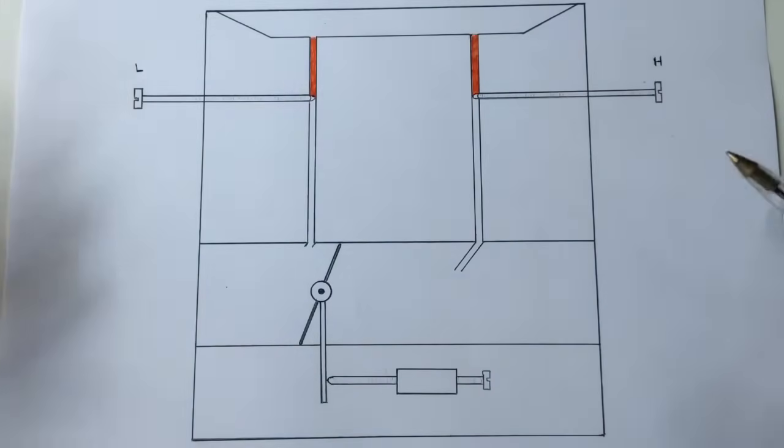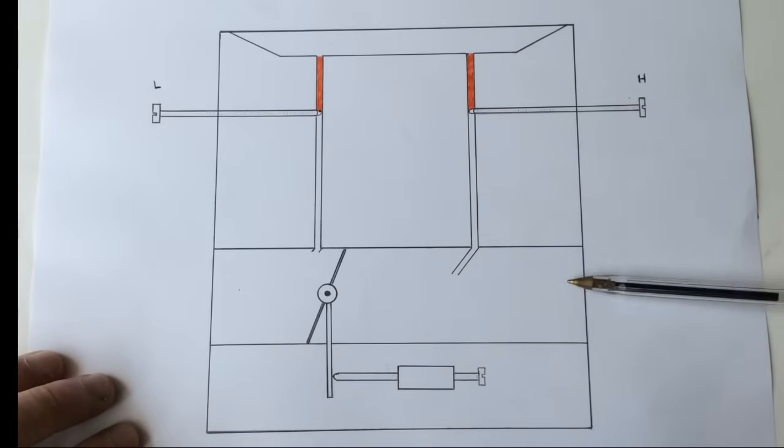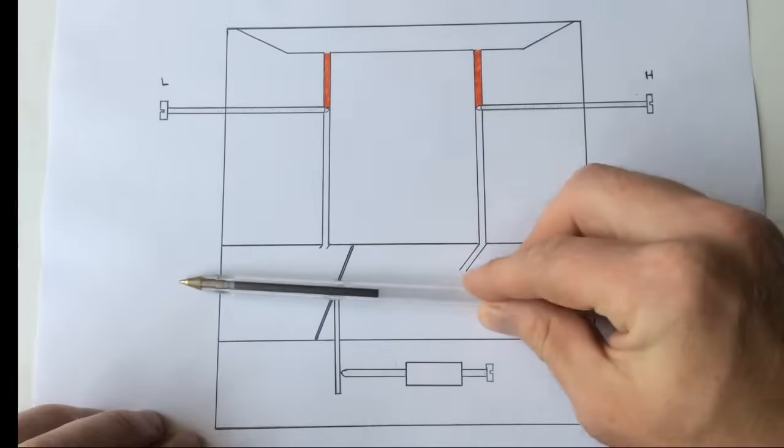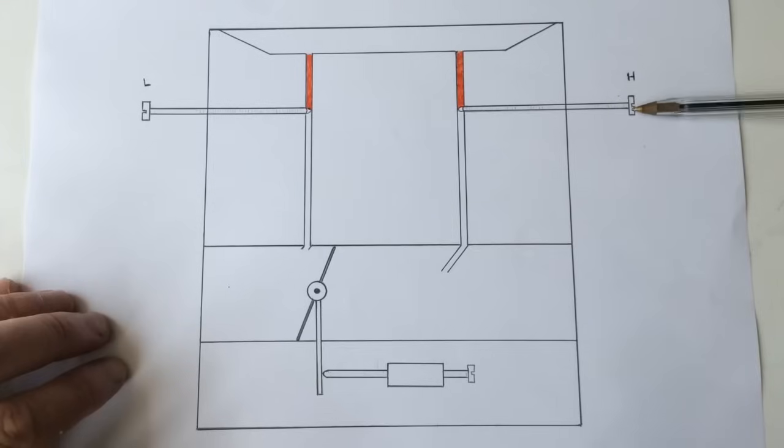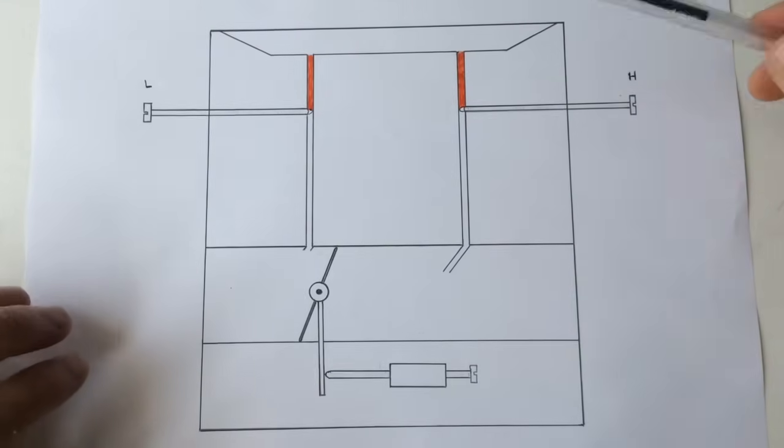Anyway, if we look at this here - this is the venturi where the air comes through from the air filter, right through and to the engine. And what I've done here, I've illustrated that we've screwed the high screw and the low screw right in until they stop.